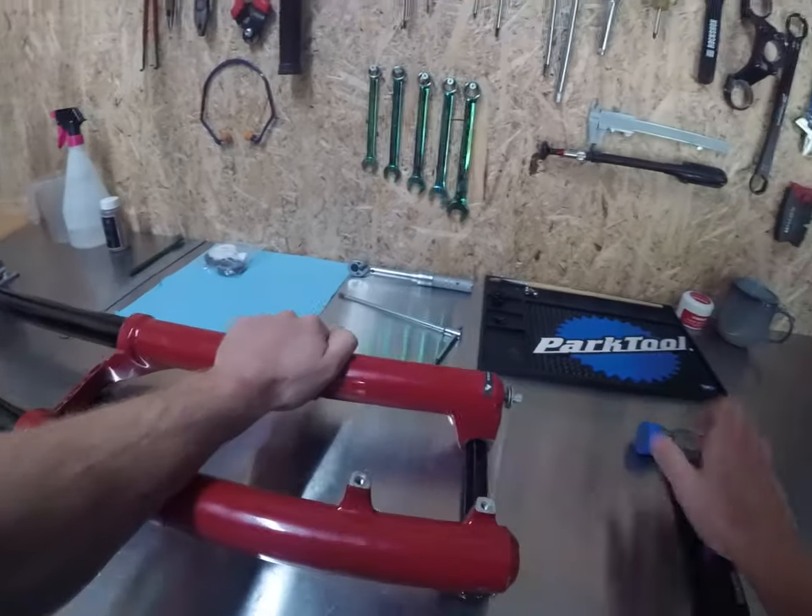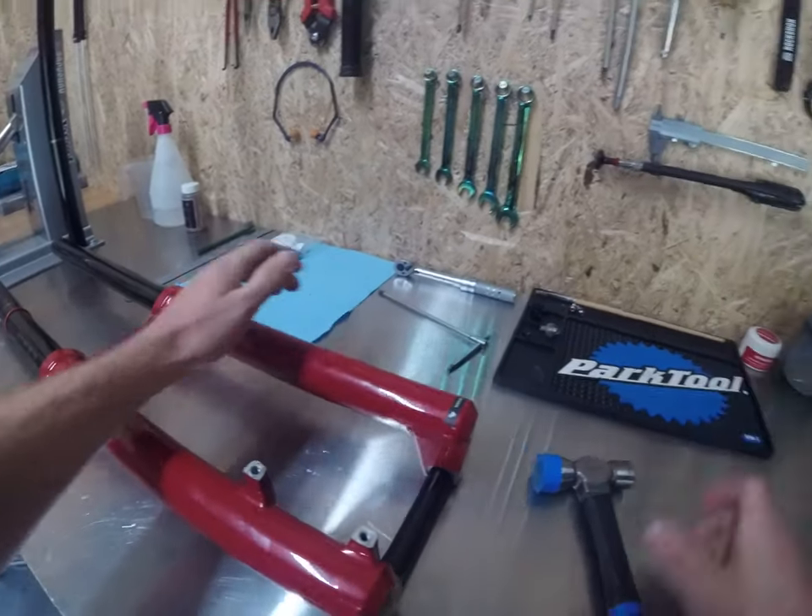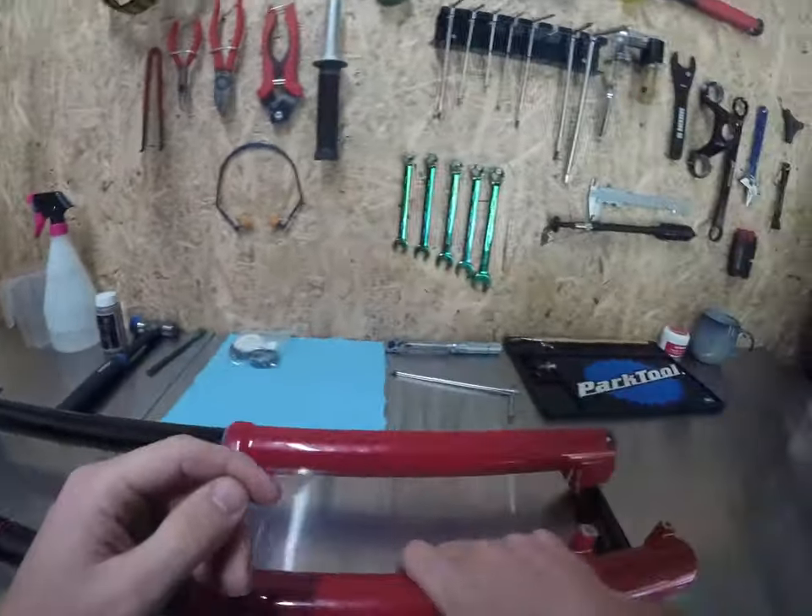That one doesn't want to go — another tap. There it is. Happy days. Put your whacker away because you're not going to need that for a little while.